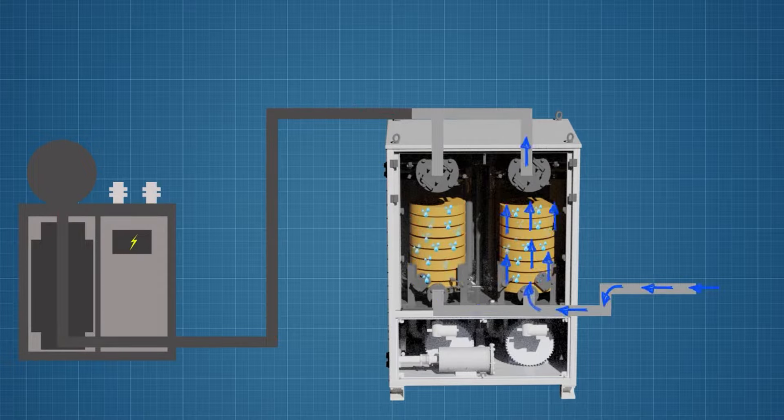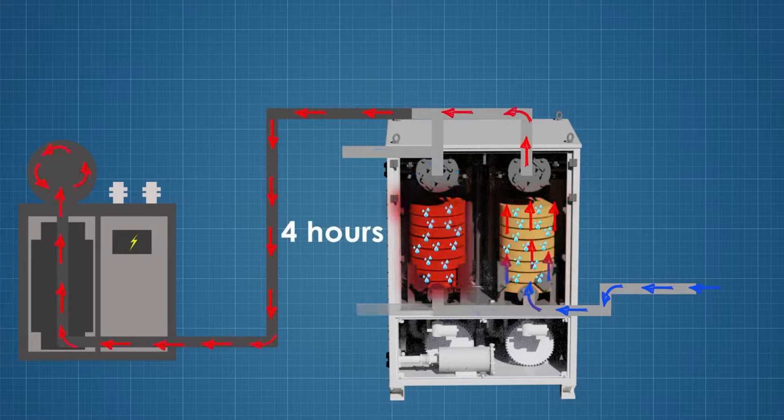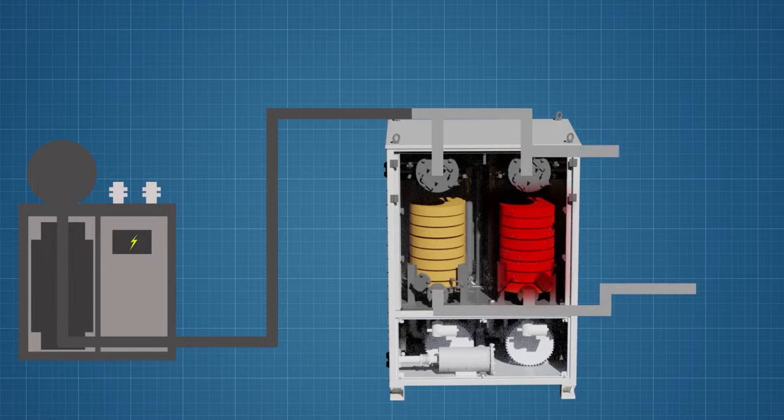As one absorber dries the air, the other operates in sorbent reactivation mode. After four hours, the second absorber is ready for operation, while the first, if necessary, can be switched to sorbent reactivation mode.